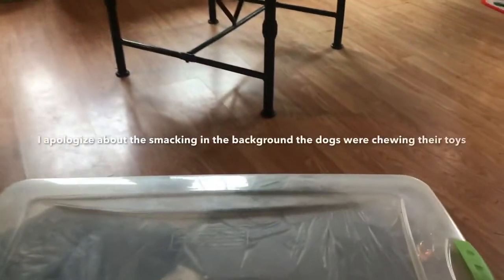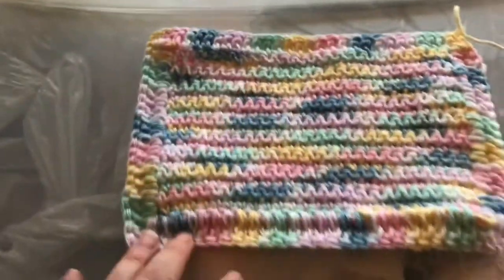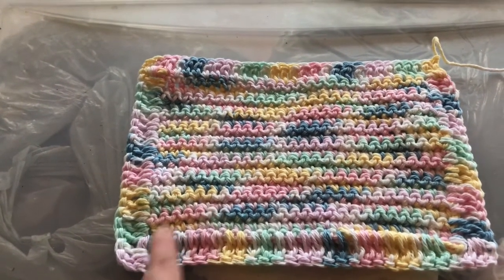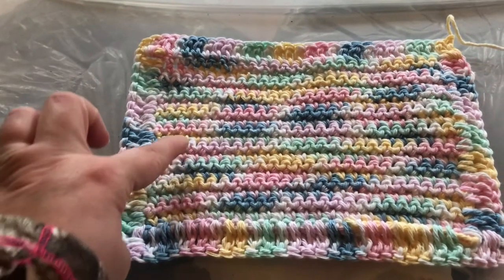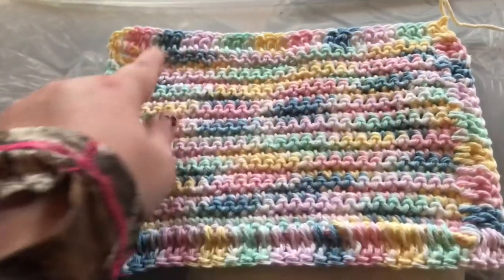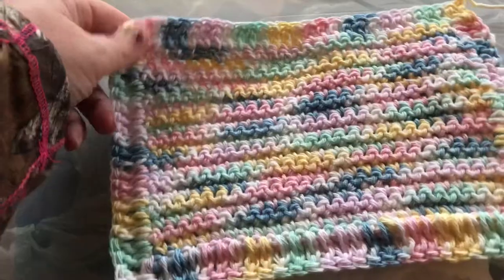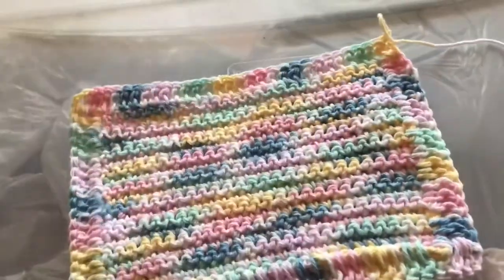So I want to show you what a crocheted dishcloth is. It's a 20-cast square — you start with a chain of 20 and go 1 through 9 rows. On your tenth row you do your border, double crocheting all the way around to make that border.